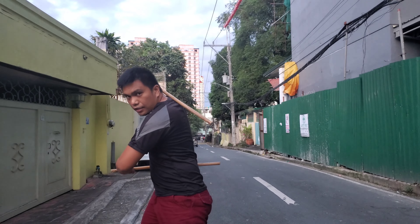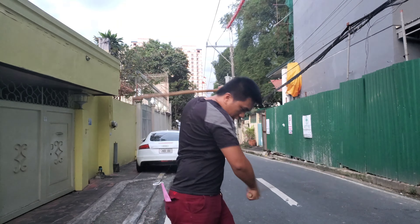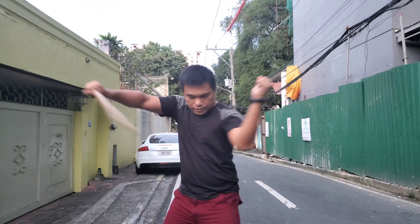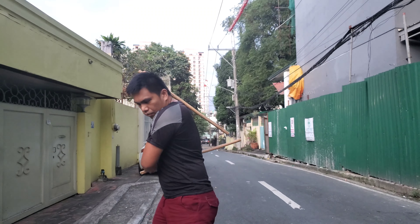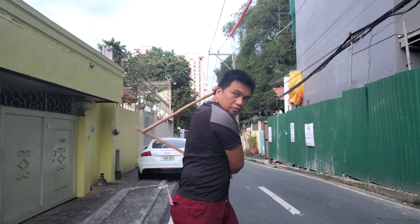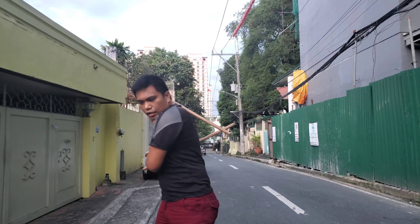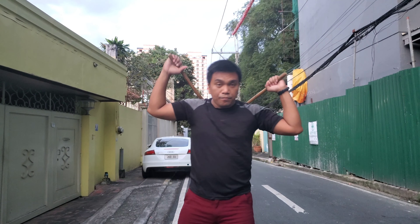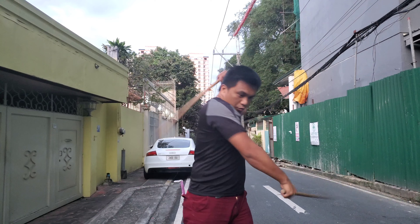From this position we're going to twist here, and while striking we're going to keep it going — bring up, strike down, bring up, strike down. That goes right down, upward, right down.